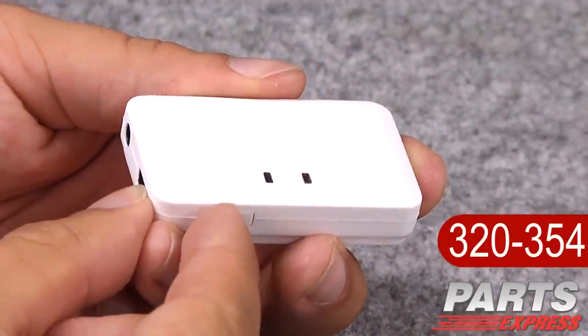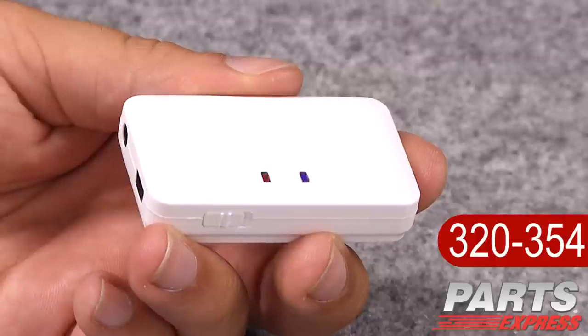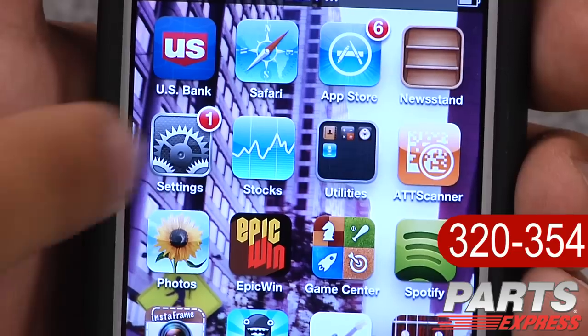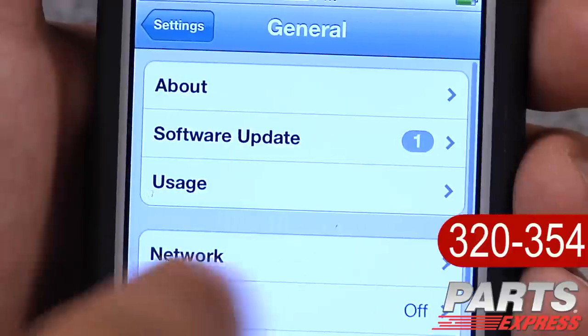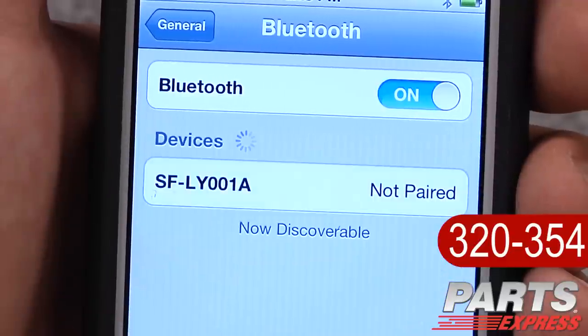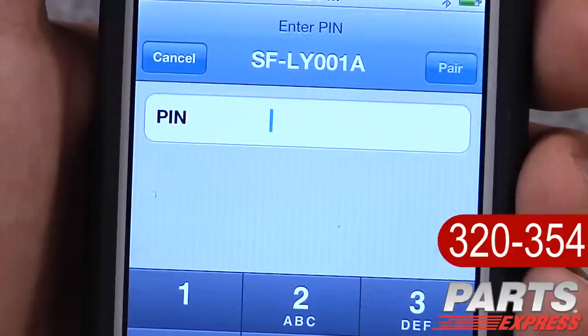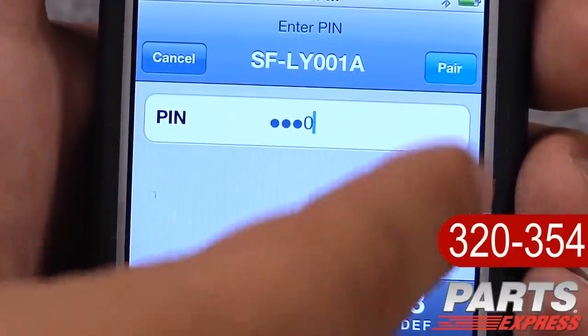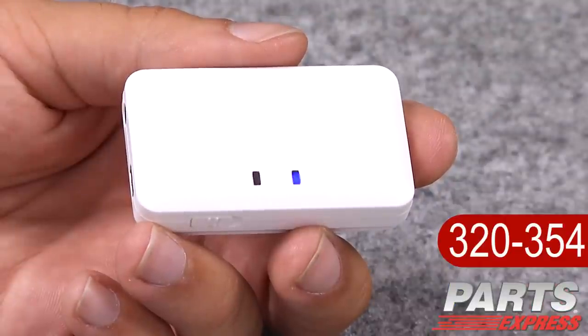First, you'll want to turn the receiver on. The red and blue LEDs will flash alternately for about 30 seconds, after which the receiver is ready for pairing with your device. To pair the receiver, open the Bluetooth options on your device, search for Bluetooth connections, and the receiver will be discovered as SFLY001A. Choose to pair your device to the receiver, and when prompted for a password, enter four zeros. When successfully paired, the red LED will turn off, and the blue LED will flicker slowly to indicate the device is connected.